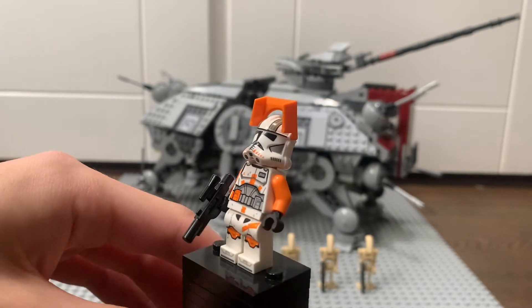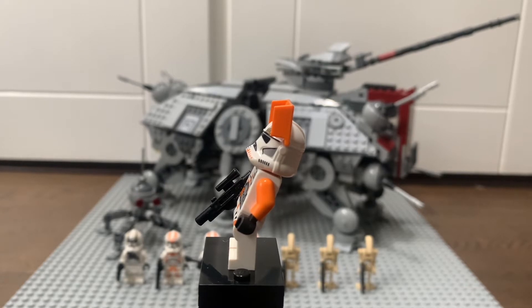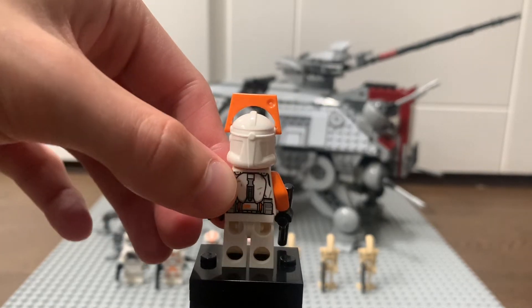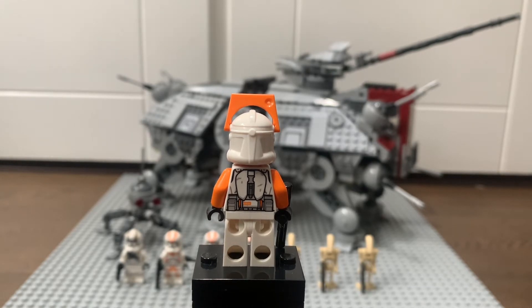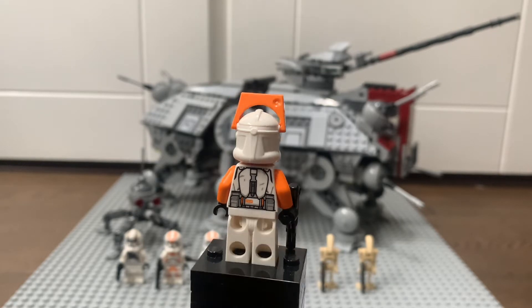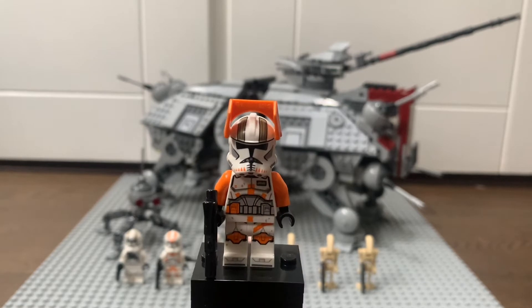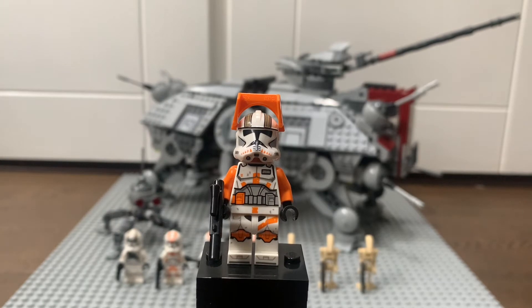Going to the other side, there's no printing on the sides unfortunately, but there's enough printing on the front and back to compensate for that. On the back, he has his backpack — it's just a print there but it looks quite nice and is very authentic to the character's design. All over the figure there's a lot of scratch and battle damage on his armour, which looks very cool.